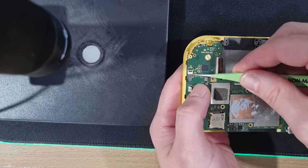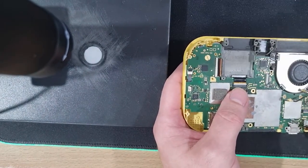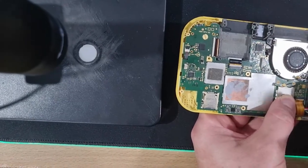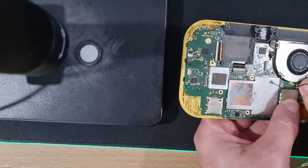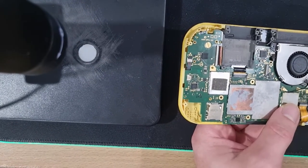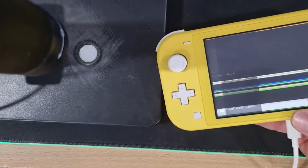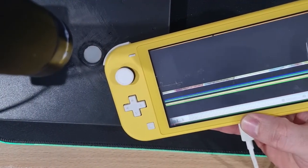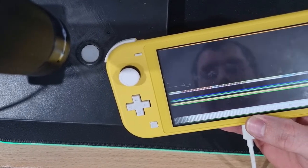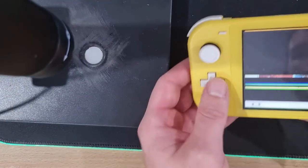That's the Joy-Con connector there. Pretty little screen and digitizer in. That's the power rail for the other side of the Joy-Cons and some little antenna wires. Get this charger plugged in — it turns on! Does turn on, does charge, but the screen is buggered. So I'll get that looked at later — I don't have any replacement screens for now. But thanks for watching, we'll see you in the next one.